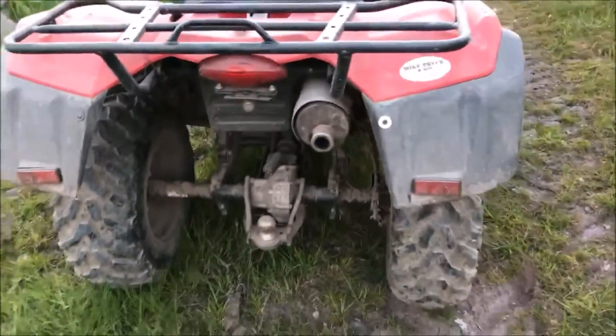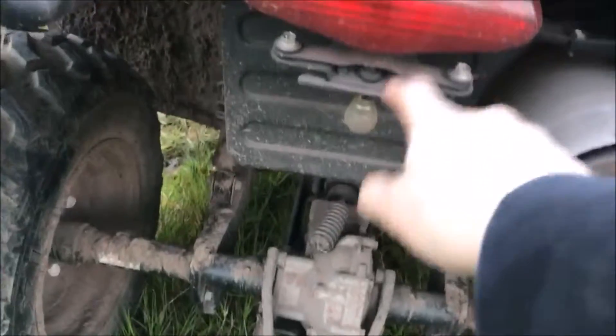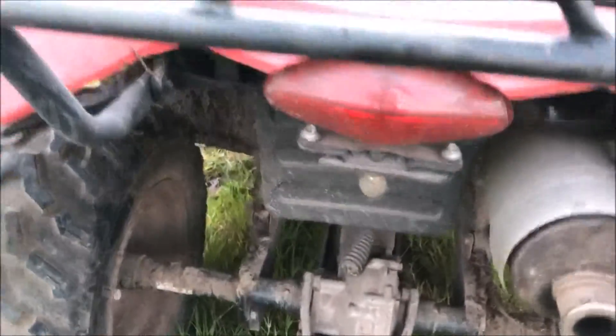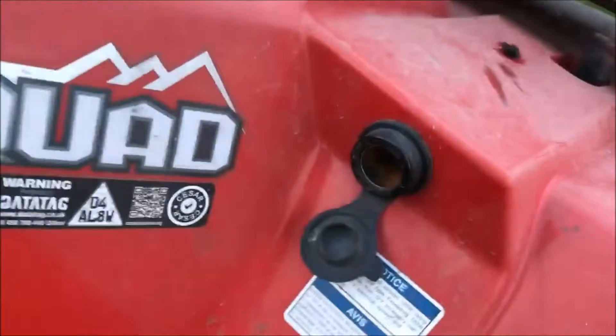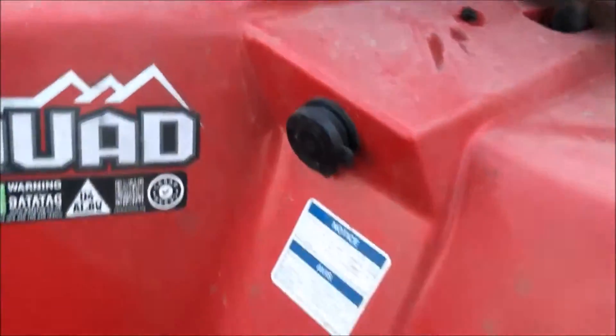Coming to the back here — it does have a rear light, and I don't believe the reversing light works, but I'll check that in this video. Here's your cigarette lighter or lamping socket, for when you want to go rabbiting or fox hunting.